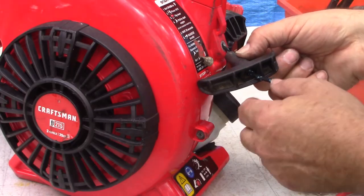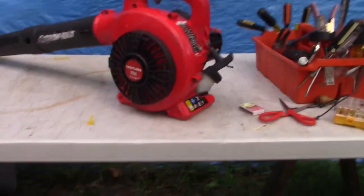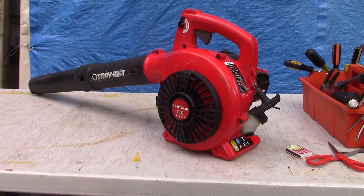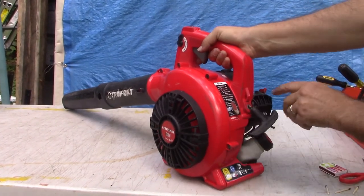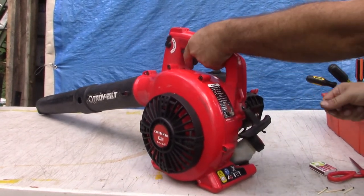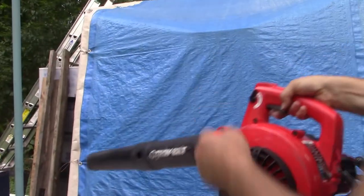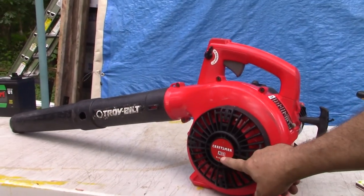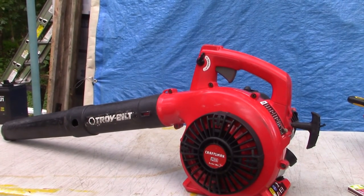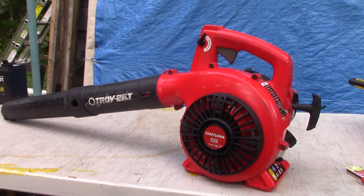All that remains is to try this out and make sure it works. I struggled with this project a little bit, but not too bad, and I think in the end it's going to be good to go. So that's the Craftsman B215 — how to restring your two-stroke gas leaf blower. Thanks for watching, and I hope that's of help to you. Look forward to seeing you on the next video — take care everybody!